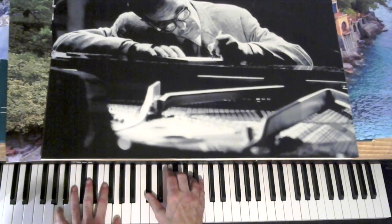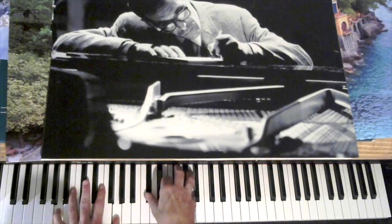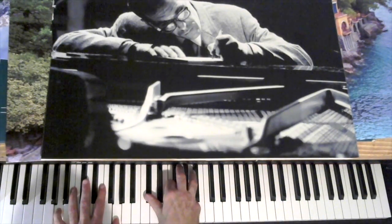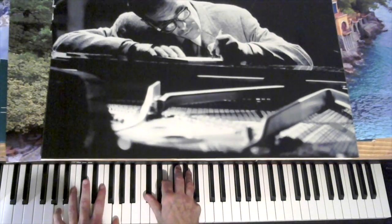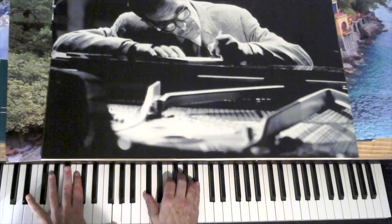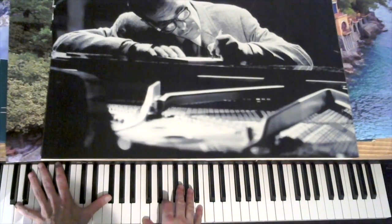Then I do this thing — this is one of my favorite devices here. The 13th chord with that descending middle voice: 13th, flat 13th, down to the straight 7th. Then you have an E flat 9th with a sharp 5th, to a D 13th.